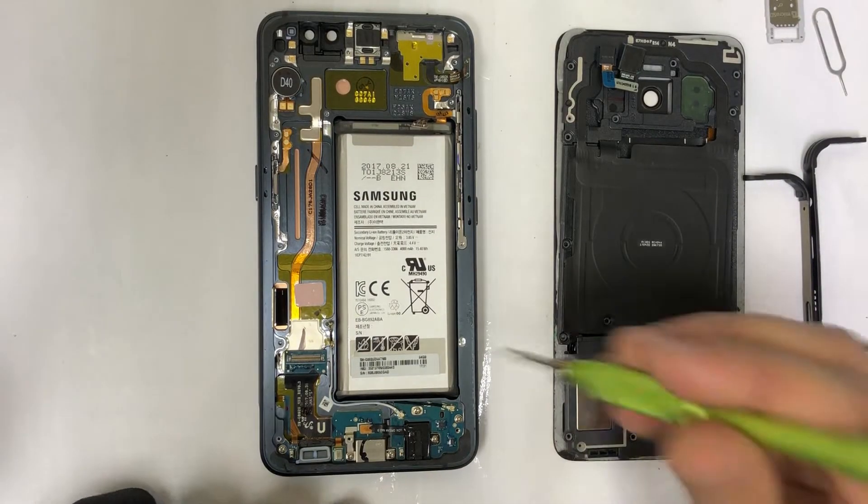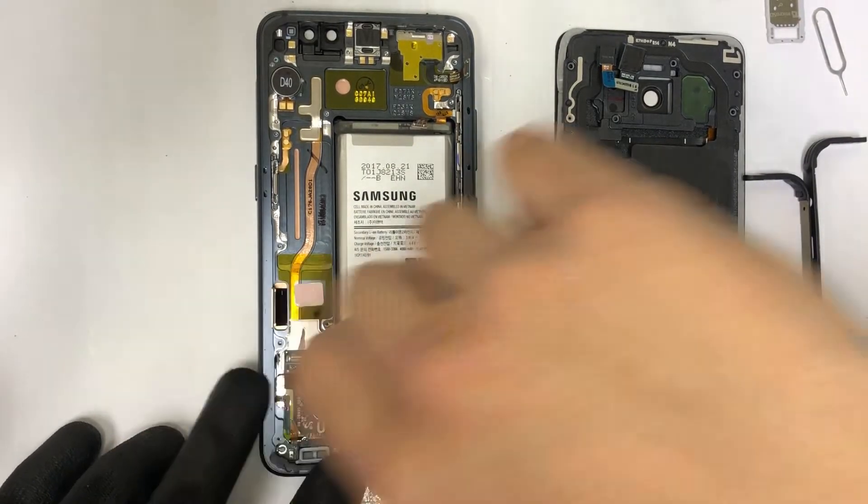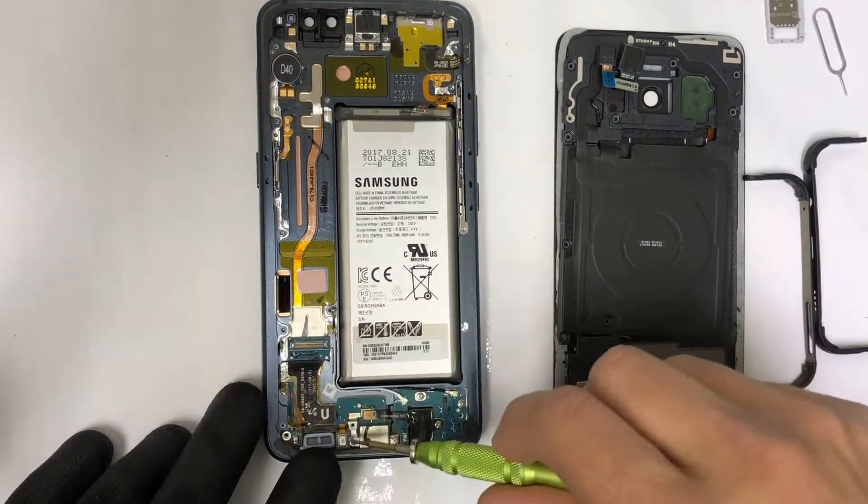Next up, we're going to need to remove six small Phillips head screws located on the charging port holding it down.